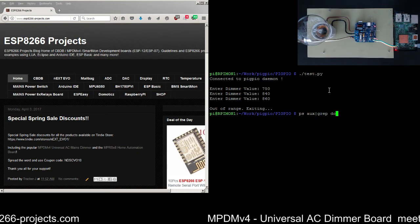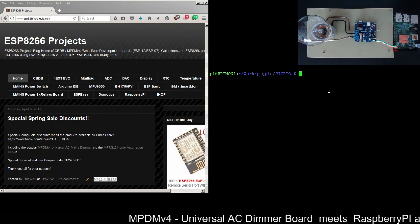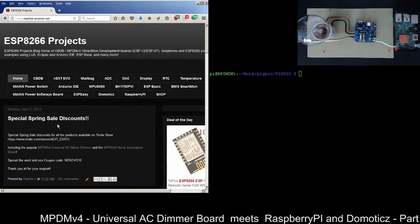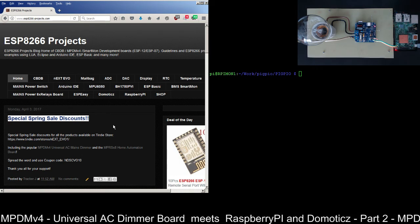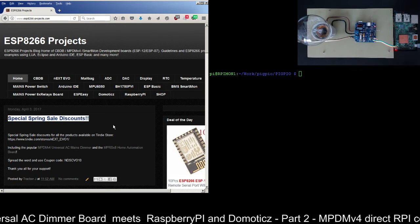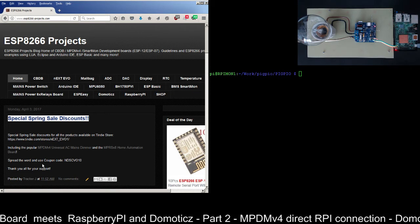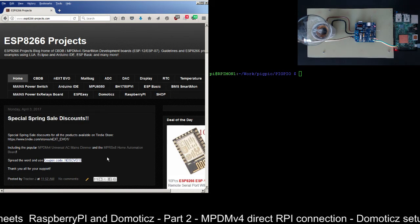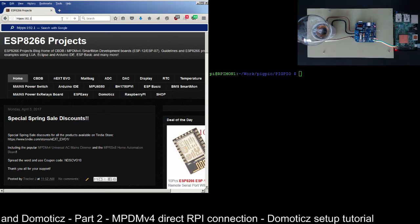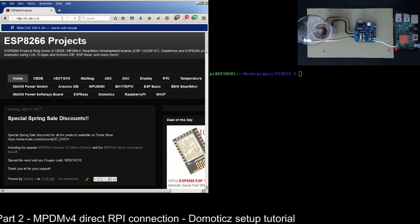I will also check to see if domotics is up and running — yes, it's in place. Before we start domotics, I want to remind you about the special spring sale discount available in my Tindie store. This month we have quite a big discount; you can use the coupon code for all products available on Tindie.